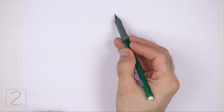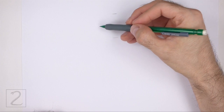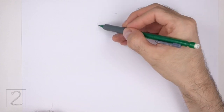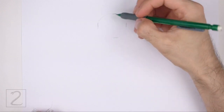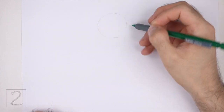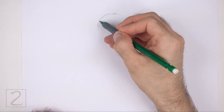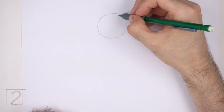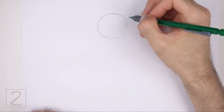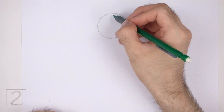Start by drawing a circle as a guide for the head. To draw the circle, first make two small marks to indicate the circle's length, and then on the sides make two more small marks to indicate the circle's width. Then connect the marks using curved lines to finish the shape of the circle. Sketch lightly at first so that it's easy to erase if you make a mistake. Also pause the video to draw at your own pace. The circle doesn't have to be perfect, but if you're having trouble drawing it, just trace the outer edge of a coin, a bottle cap, or anything else with a circular edge.